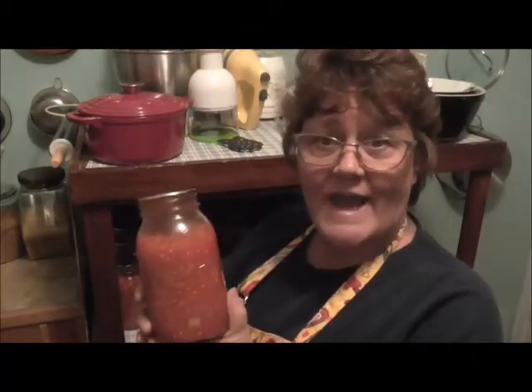Hey friends, this is Renee from Little Village Homestead and today I'm going to show you a very easy, quick meal to make: Goulash. I am going to use a jar of my home-canned stewed tomatoes. We'll be right back.